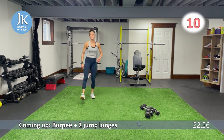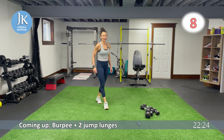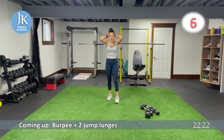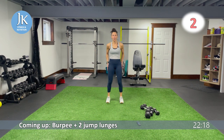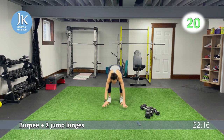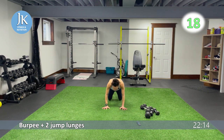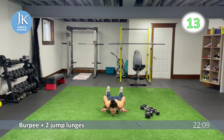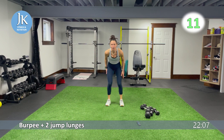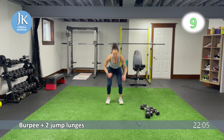Burpee, two jump lunges. Shake out those legs. Burpee, two jump lunges. Coming all the way down, legs shoulder width apart for this burpee — I always have a wider stance, but today it's narrow for my jump lunges. Let's go for one, two. Back down again.